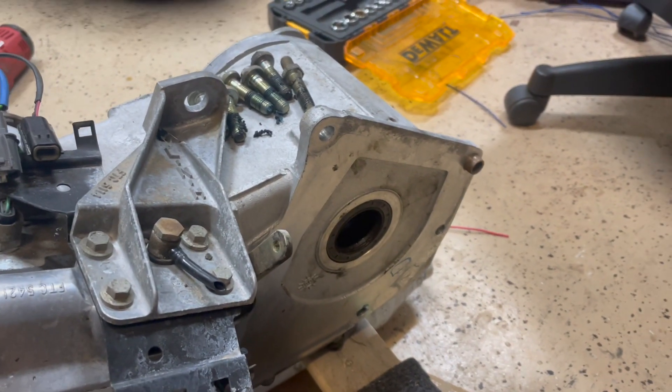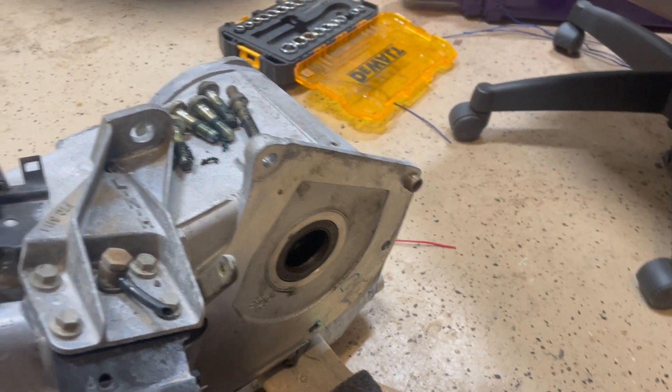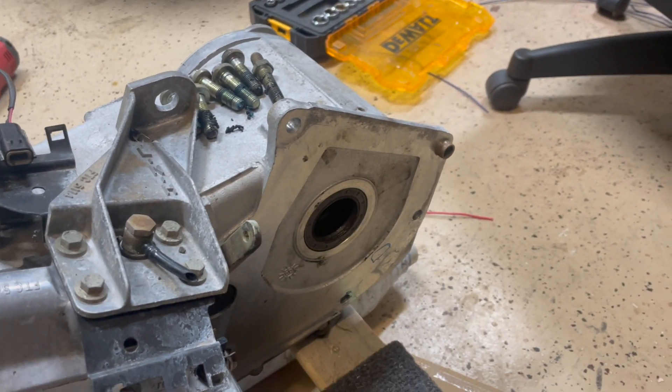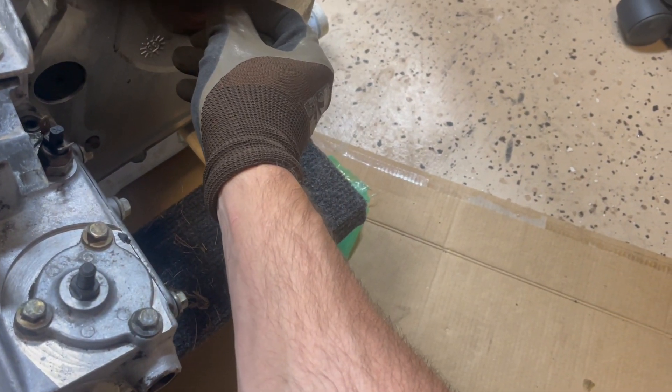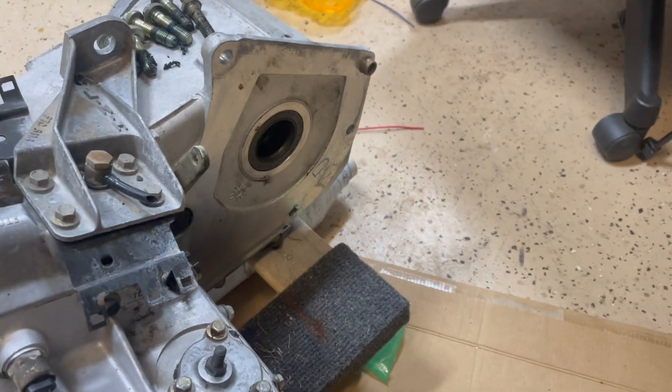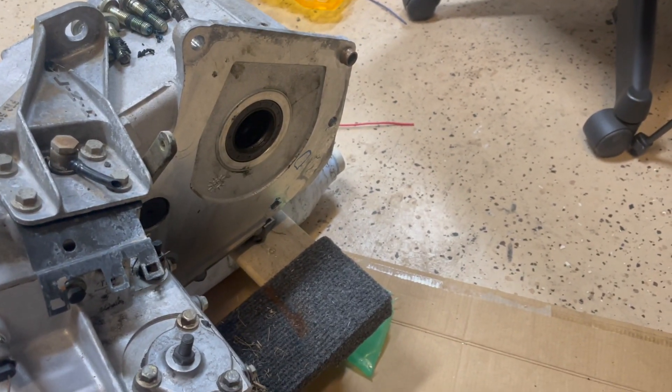One quick note for anybody who wants to know: the input seal it references replacing is going to be this piece right here, and this is the one that they give you. It's going to go in just like that once you take the old one out, and you look at the splines to see if there's any wear.